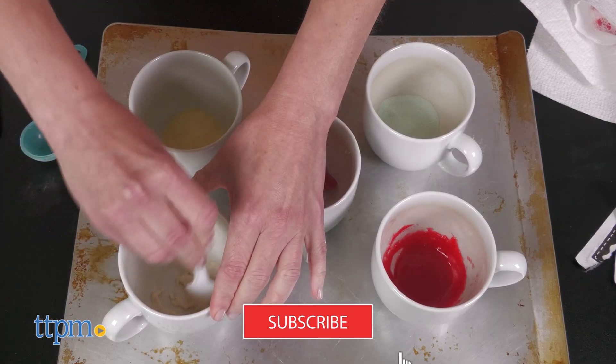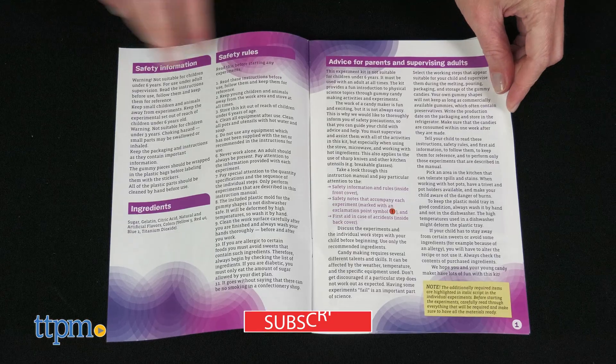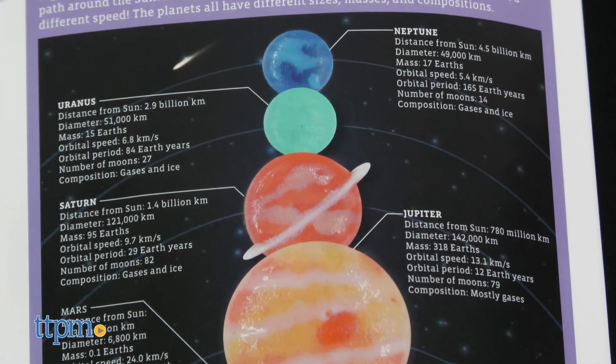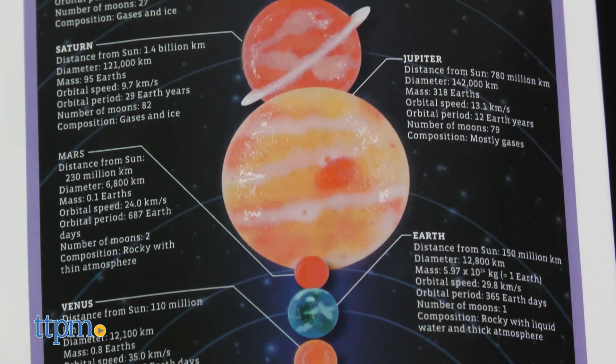Looking for more fun science toys? Just click subscribe. The instruction booklet walks kids through the steps of making gummy candy out of all eight planets, the sun, stars, a rocket, a comet, and a galaxy.